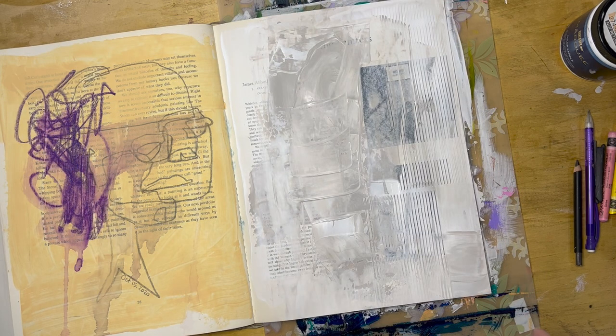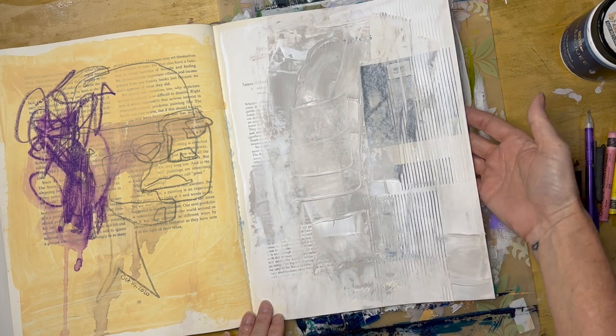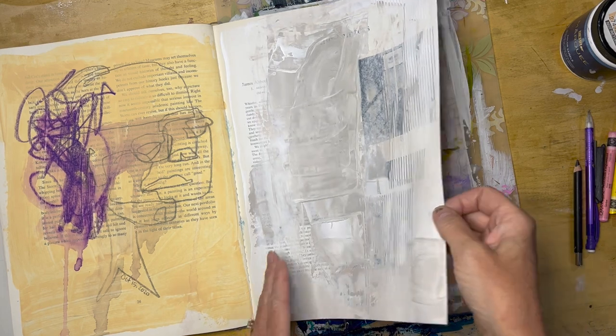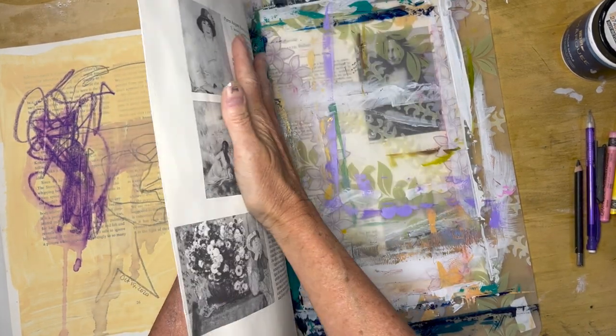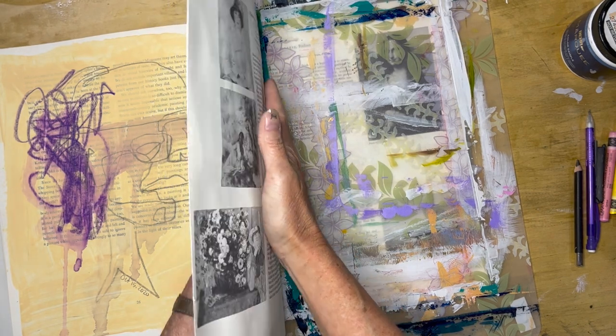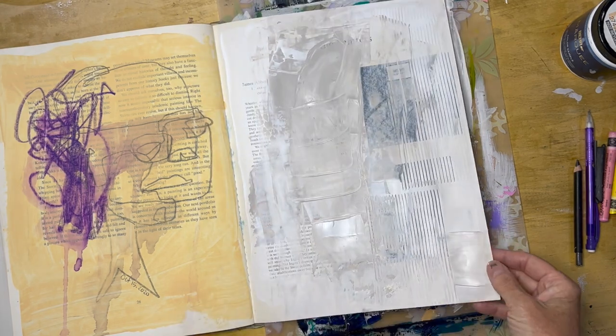Now the spread is dry, and here's a great tip on how to tell if your page is dry: gently separate it from whatever isolation product you have used and hold the page gently between your two hands. If you feel any sort of coolness to the page, it is still damp and you want to give it more time to dry before you continue to work.